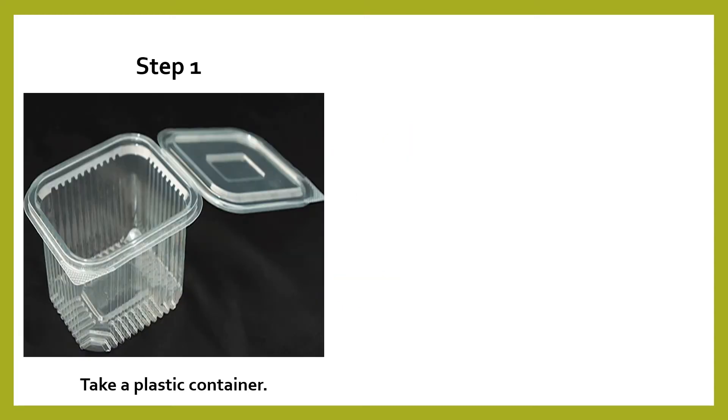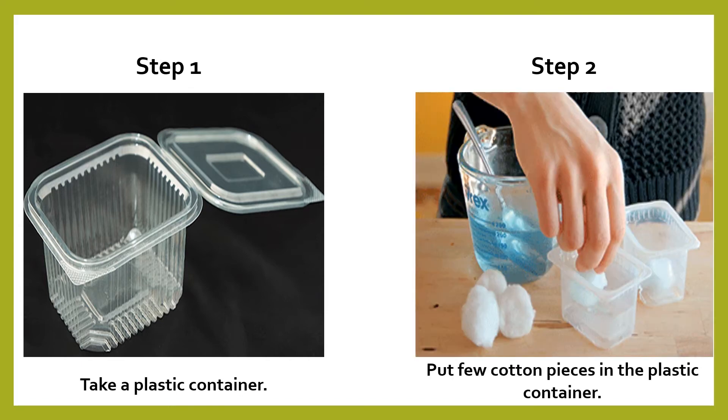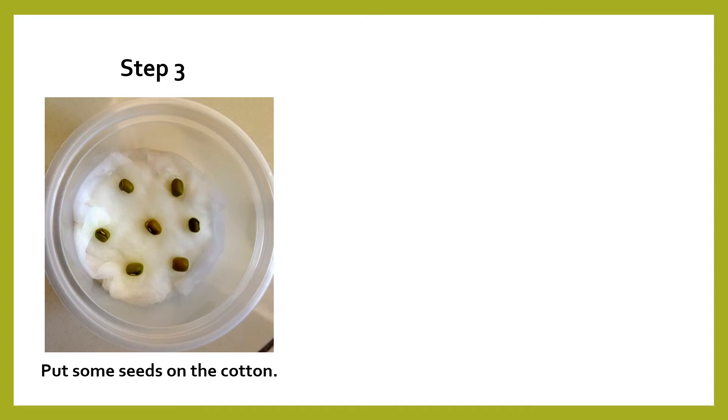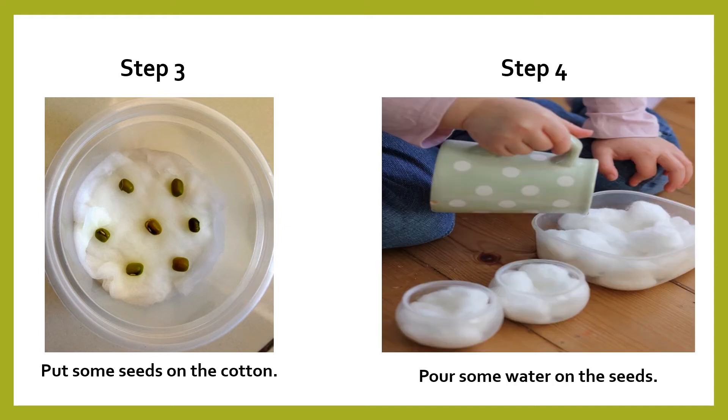Step number one: take a plastic container. Step number two: put few cotton pieces in the plastic container. Step number three: put some seeds on the cotton. Preferably you can ask the children to put mustard seeds, or you can ask them to soak green gram — which is moong — overnight, and then put those soaked green gram on the cotton. Step number four: ask the children to pour water on the seed, but tell them don't put excess water — put a limited amount, because it's cotton and not soil.